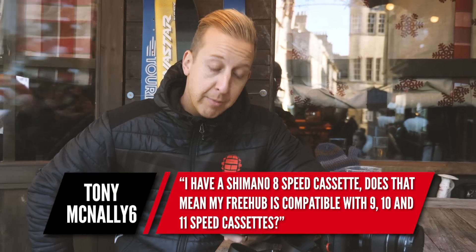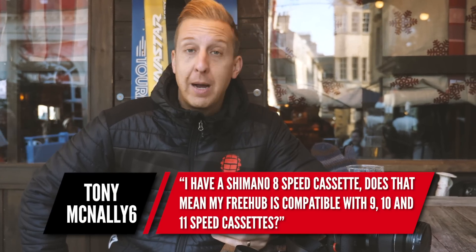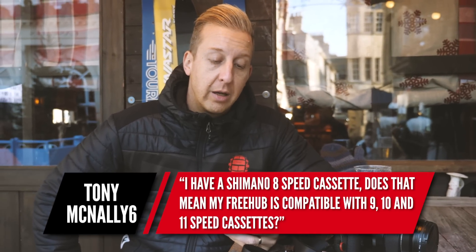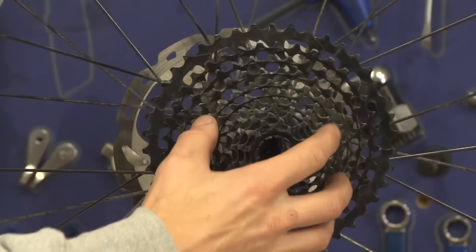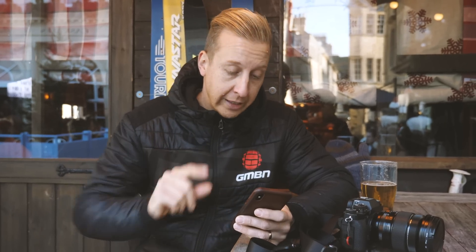This one's from Tony Mercanelli. He has a Shimano eight speed cassette and asks if that means his free hub is compatible with nine, ten, and eleven speed cassettes. Not necessarily — your free hub body will be compatible up to ten speed, and you can actually fit an eleven on there. However, it won't be compatible with SRAM eleven or twelve speed, because SRAM use their own dedicated driver body known as the XD driver. So compatibility is only with Shimano.